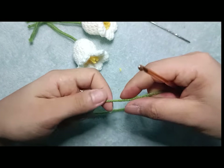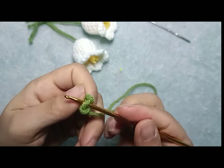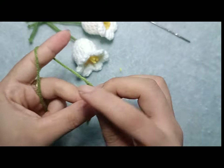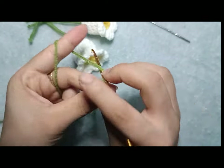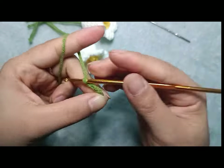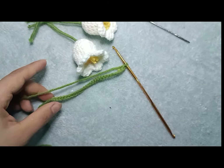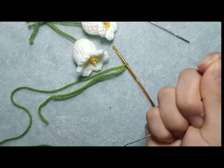Phần lá các bạn sẽ móc như sau. Các bạn lên cho mình là 28 mũi bính. Tạo 1 nút thắt. Sau đó lên 28 mũi bính. Và sau đó các bạn sẽ dùng 1 đoạn kém để nẹp vào phần lá này cho nó cứng.